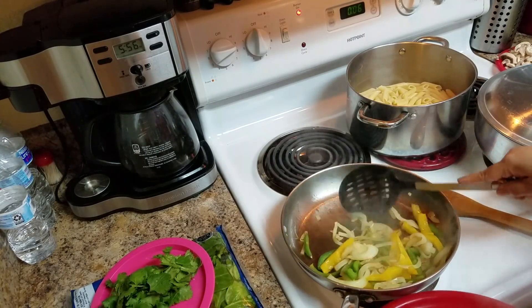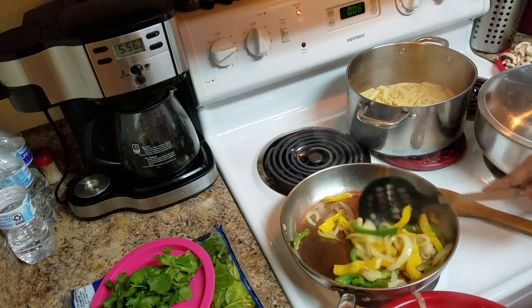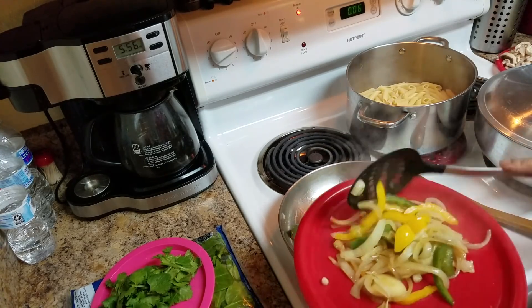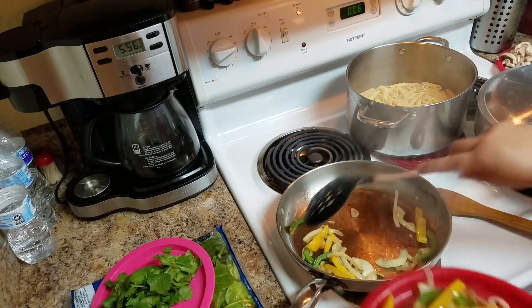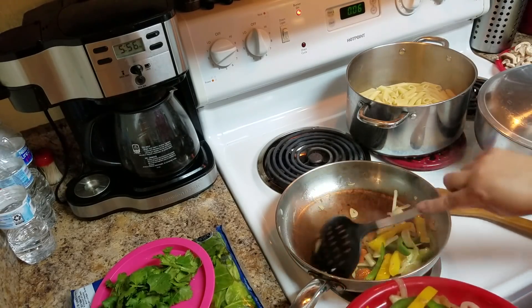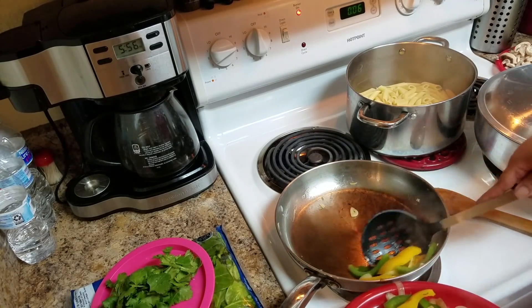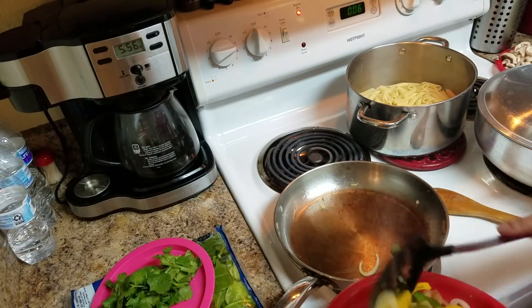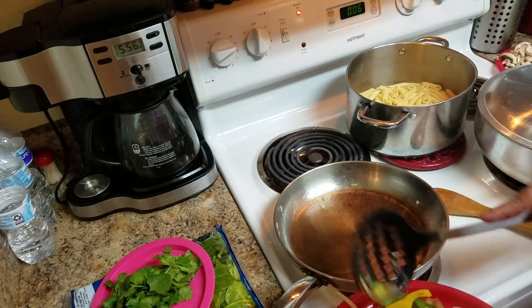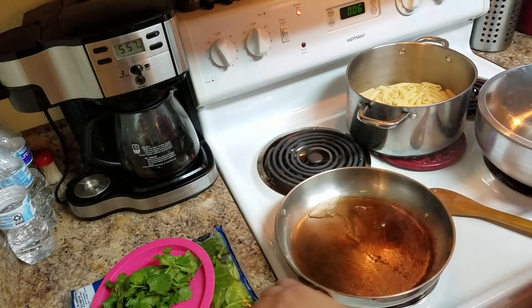I want to mention that you can do this in only one pot — you don't have to do what I'm doing. I'm doing this because my daughter is very picky. But you can just use one pan, sauté all the vegetables together, and you don't have to use too many fats. Now I'm going to add a little bit more oil and sauté the rest of the vegetables.